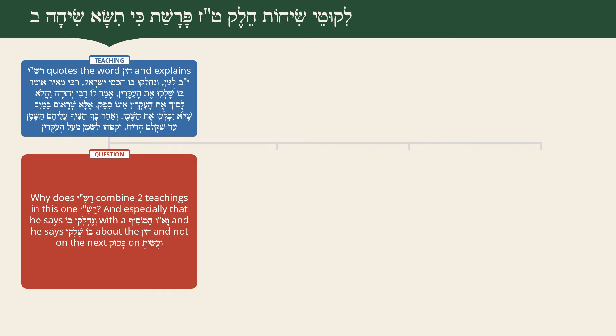He teaches here on the word Hin both that it's Yud-Beis Lugin, and also that there's an argument among Chachmei Yisrael about how the Shemen HaMishcha was made. This question is especially strong since Rashi says V'nech lukehu with a Vav HaMosif in direct continuation, and he refers back to the Yud-Beis Lugin he just mentioned. He doesn't do it on the next pasuk where it actually says V'asisa - that you should make it.